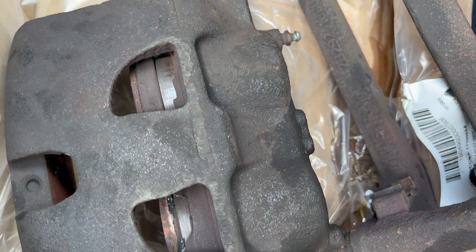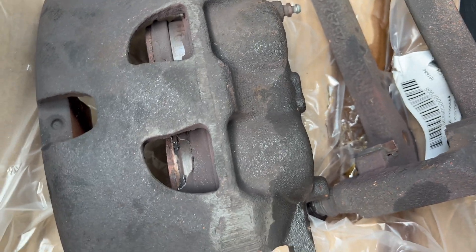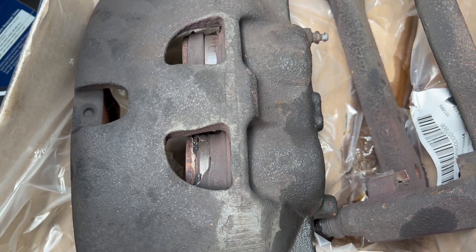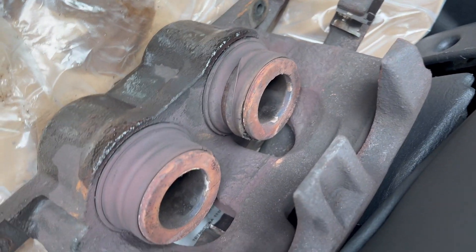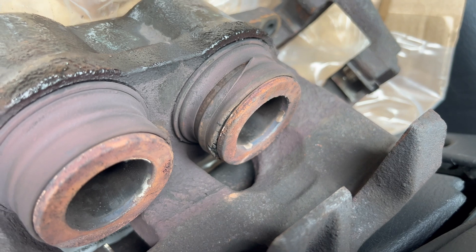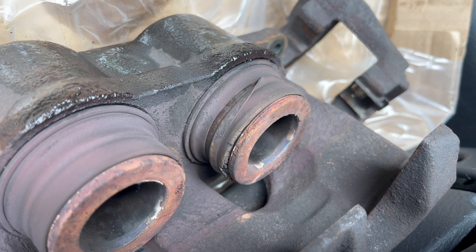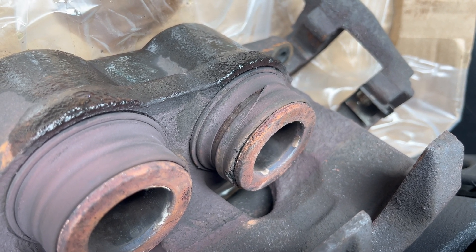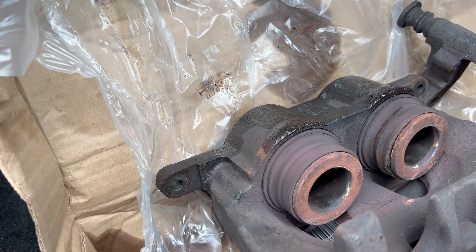The caliper is toast on the F-150 driver side. I think it's due to the vacuum booster — I've been having a problem with it locking up. That's what it looks like: the rubber boot around the piston is broken. I got new ones and did a new brake hose line on the front driver side, and I'm going to do a new rotor as well.